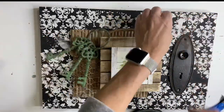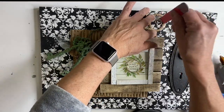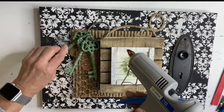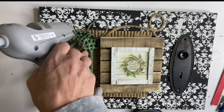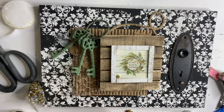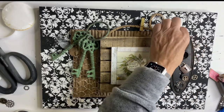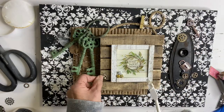I had this old door knob panel and glued that using matte gel. I placed little gears and locks and little keys and just random objects throughout my project.